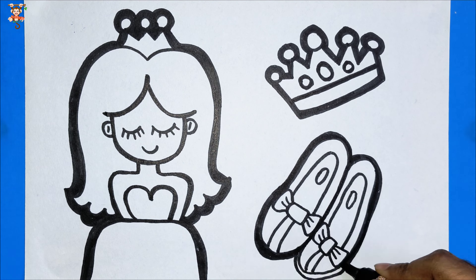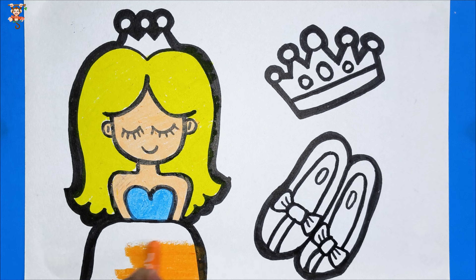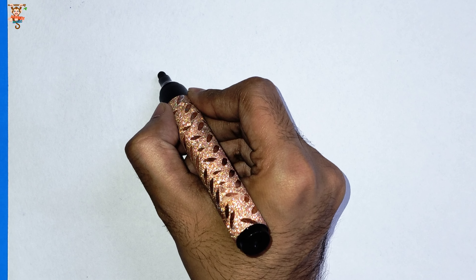Hello everyone! Today we will draw a drawing of the princess — her shoes and crown. Let's start.